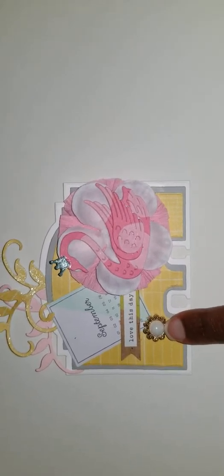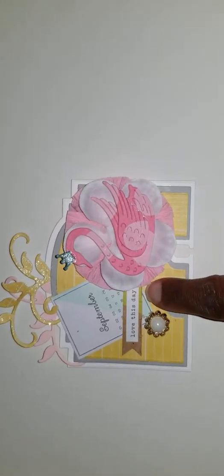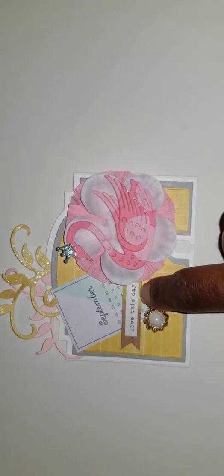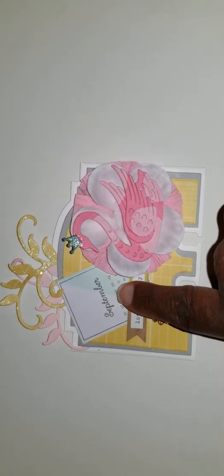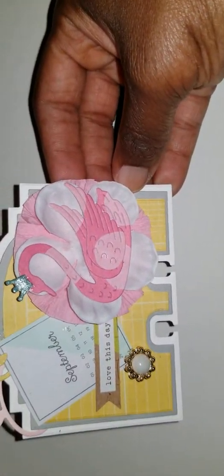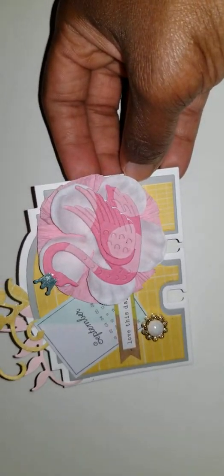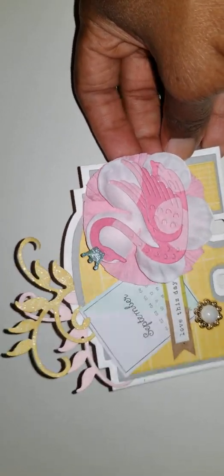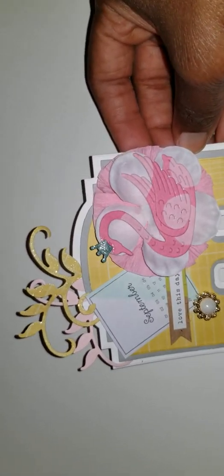I created a die-cut swan, and I used some flowers from Michael's. I used a bling piece that was in the center of a flower, used some crepe paper to create a rosette, and added a sticker from my stash that says 'Love This Day.' I also used a cut-apart that says 'September,' and I used my Spectrum Noir to add glitter to the September 6th date — the last day of her 300 subscriber giveaway. I also used it on the crown as well as some of the flourish up top.